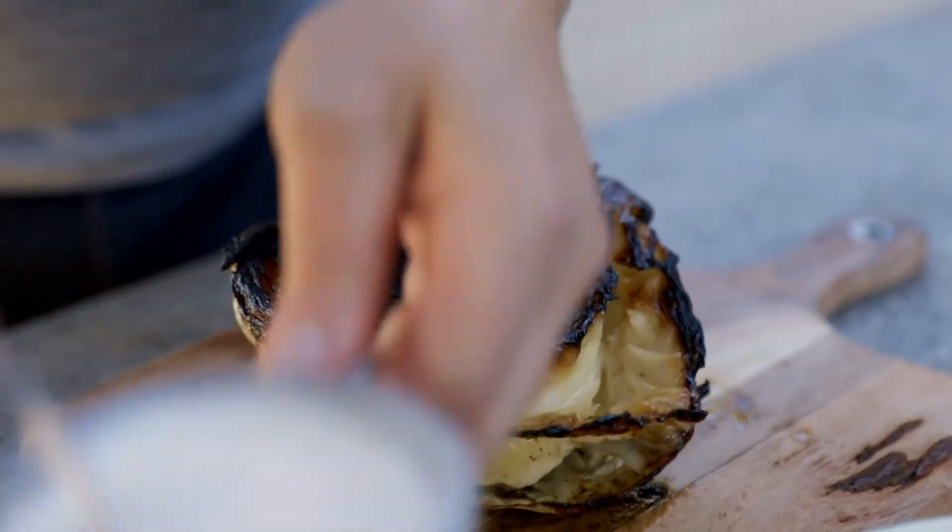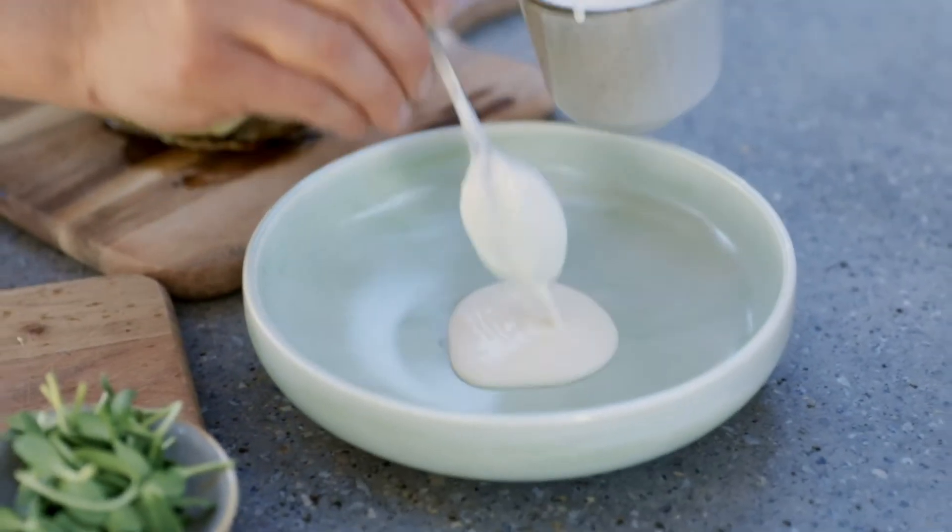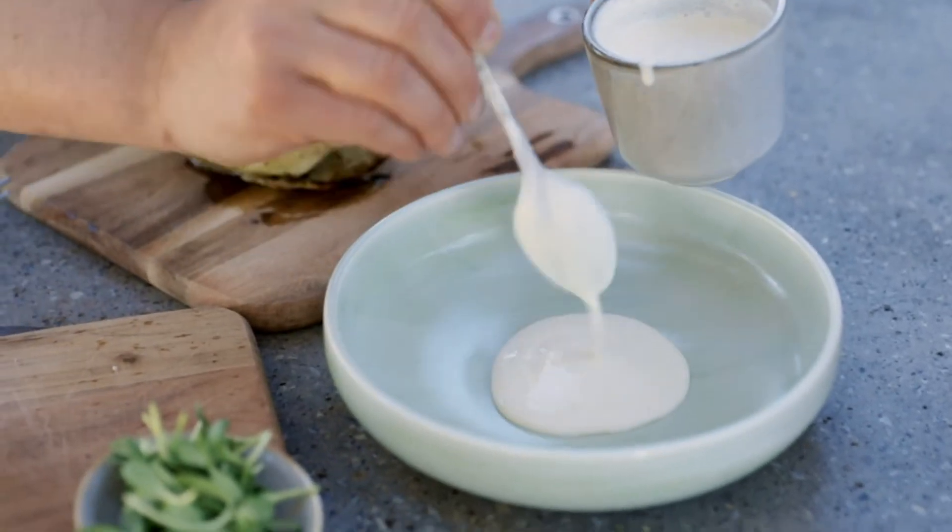Now to finish the dish, I'm going to get a little bit of this sour cream dressing and put that on the base of the plate. Make sure you put enough down.